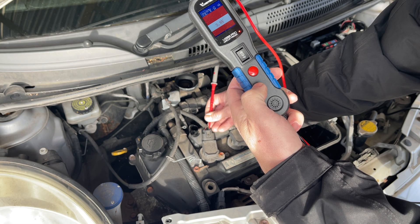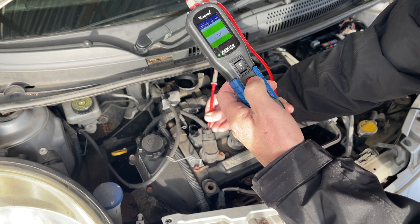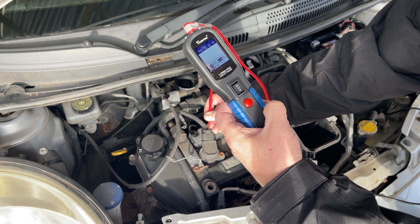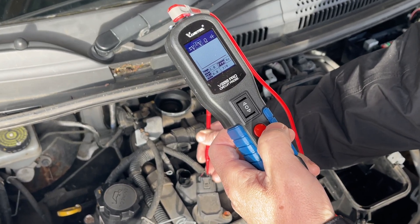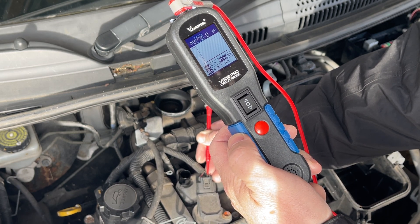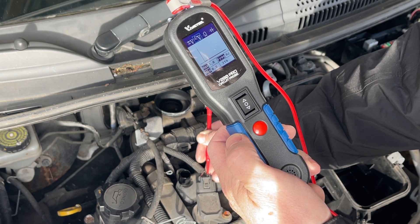It's switching so fast that the machine is just picking up not every single one of them, but if I flick it over to hertz - go across one to hertz and then reconnect it - there you go. It's actually giving us a frequency now, a switching frequency, and an audio and visual display as well.